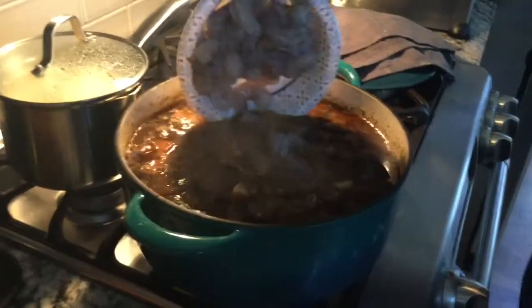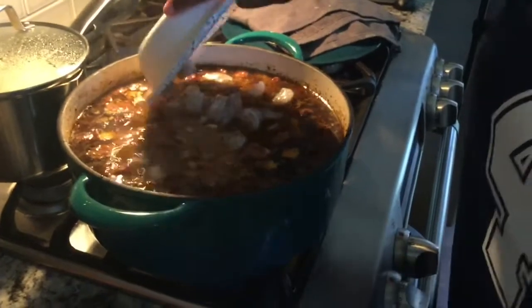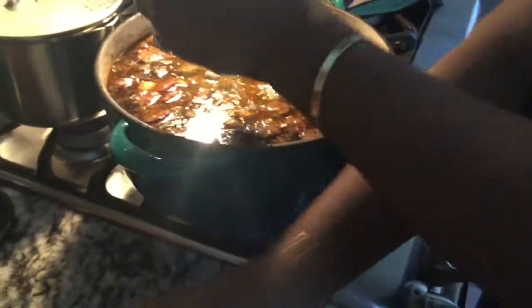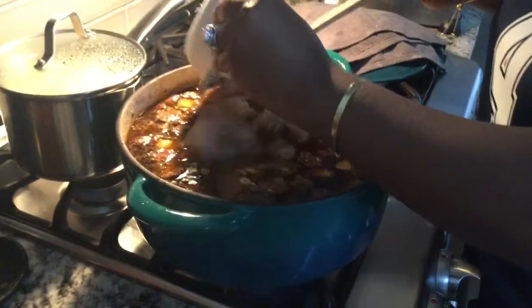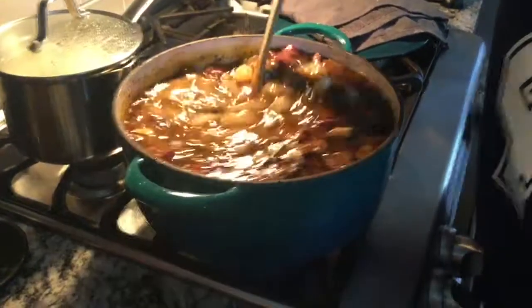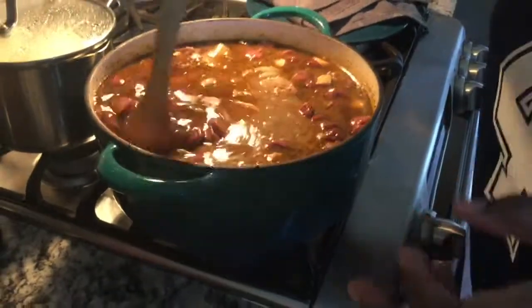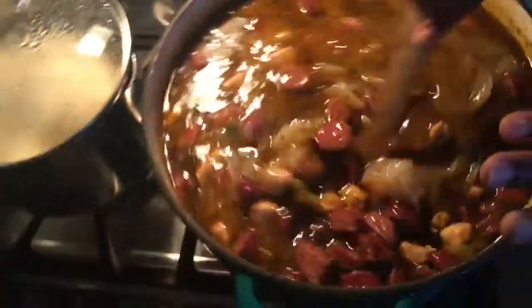I'm adding my shrimp — lord have mercy, watch out cameraman! Okay, I'm just gonna stir that in. This is gonna be so good. When my gumbo looks like this, I can tell it is going to be a slap-your-mama type gumbo.